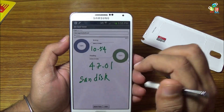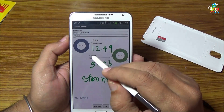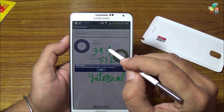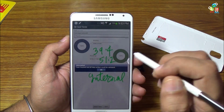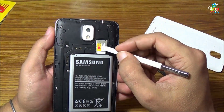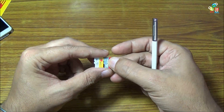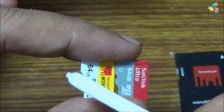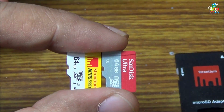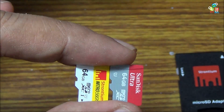When we look at the SanDisk card — 10.54 megabytes per second writing and 47.01 megabytes per second reading. So the Strontium card is ahead of the SanDisk Ultra. Whereas the internal storage is 39.4 megabytes per second writing and 51.21 reading. In conclusion, this Strontium Nitro 566X has comparably higher reading and writing speed than the SanDisk Ultra, so if you want a higher performance card you can choose this Strontium Nitro 566X. Thank you for watching — if you like this video don't forget to subscribe to my channel.